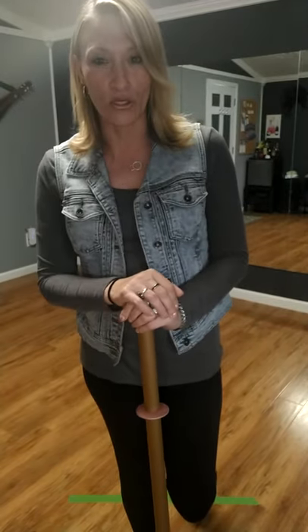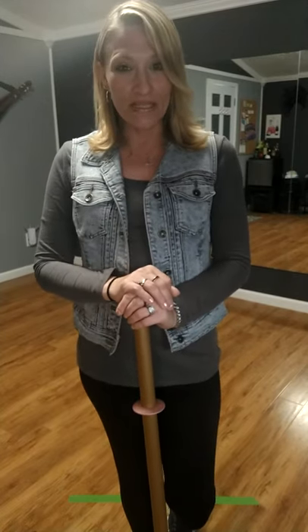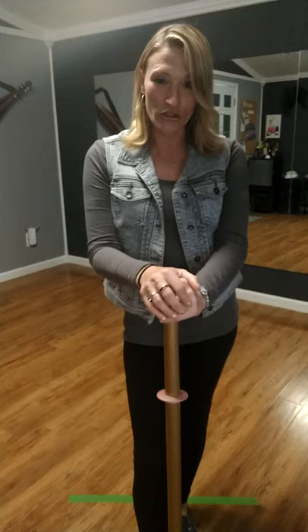I've done this demonstration before but we used the EnviroCloth when I did it, so this is going to be a little bit different. I'm going to do the raw chicken demo and I'm actually going to do it on my floor so I can prove to you how well the Norwex Superior mop system works.